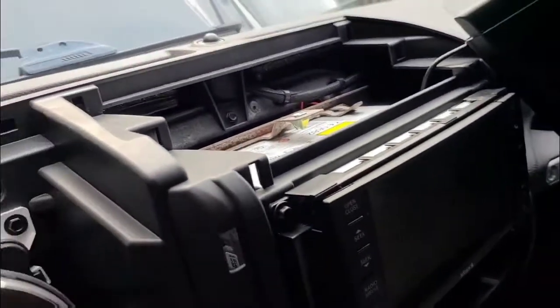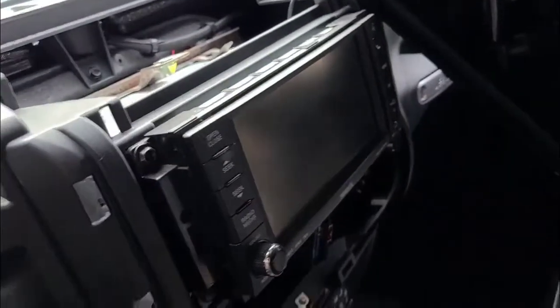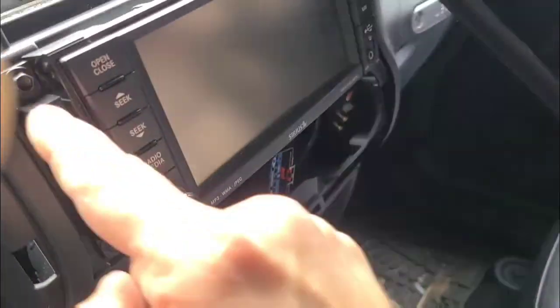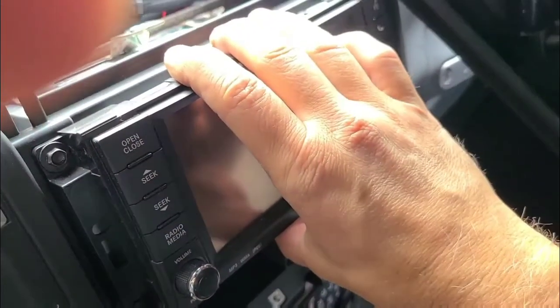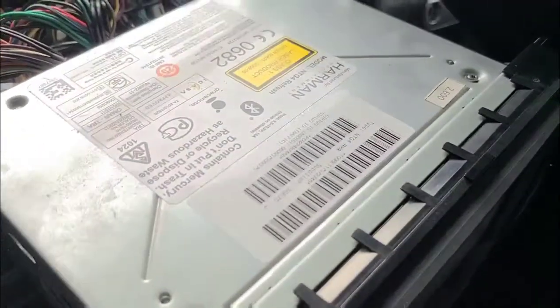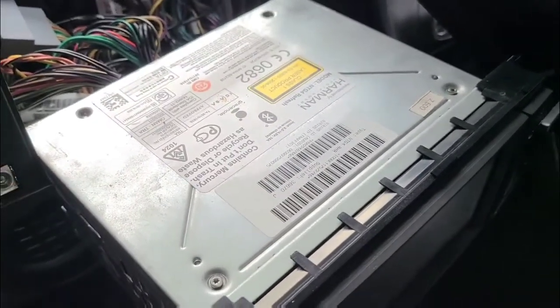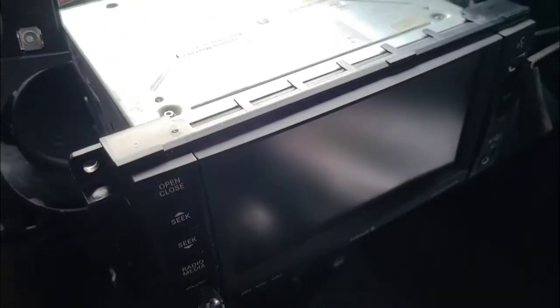At this point, nothing new. You've taken the instrument panel or the dash pad off. Now we're going to undo four 7mm screws that hold the head unit in place and slide it out. I pulled the four screws that hold the head unit in place and the hard drive is on the bottom side, so let's flip this thing over.